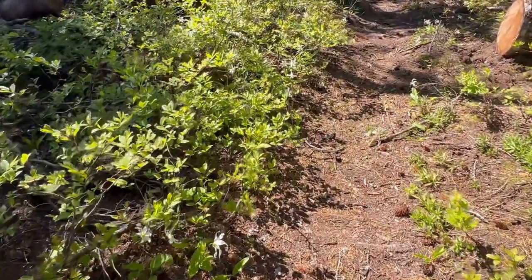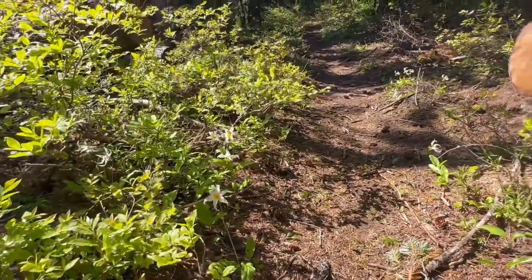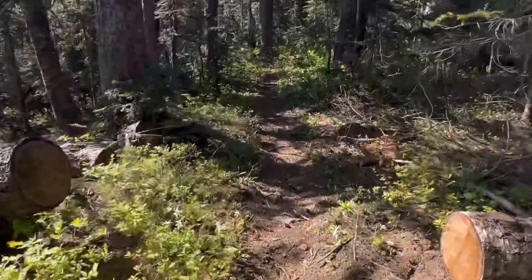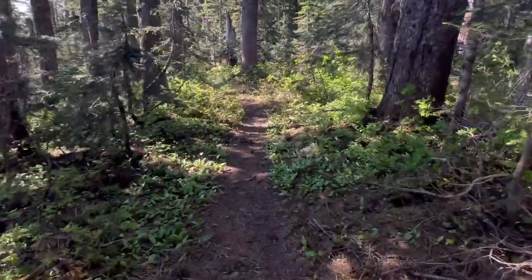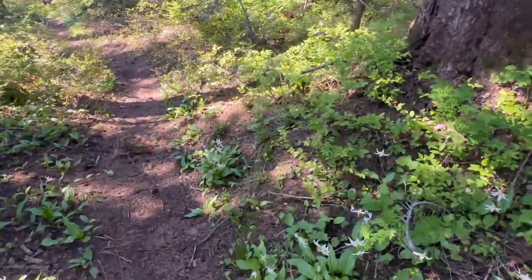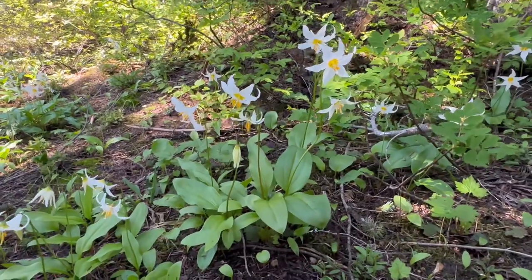There are everywhere, just all along the path. My path is lined with lilies. That's pretty amazing. Here's another little cluster here. Are they not beautiful?